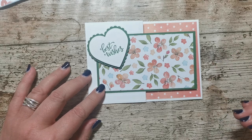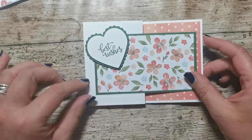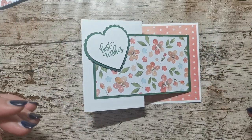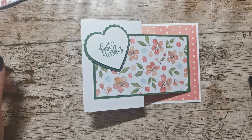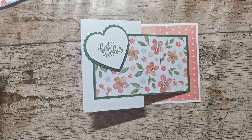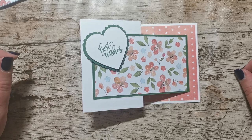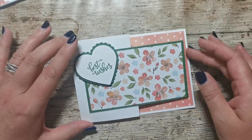All of the measurements are going to be in a blog post and the link is in the description bar below, so just head over to that. If you're not already a subscriber and you like nice simple paper crafting tutorials and ideas and inspiration, please come and subscribe to my channel. Share with me what you're making — I'd love to hear if you craft along with me.